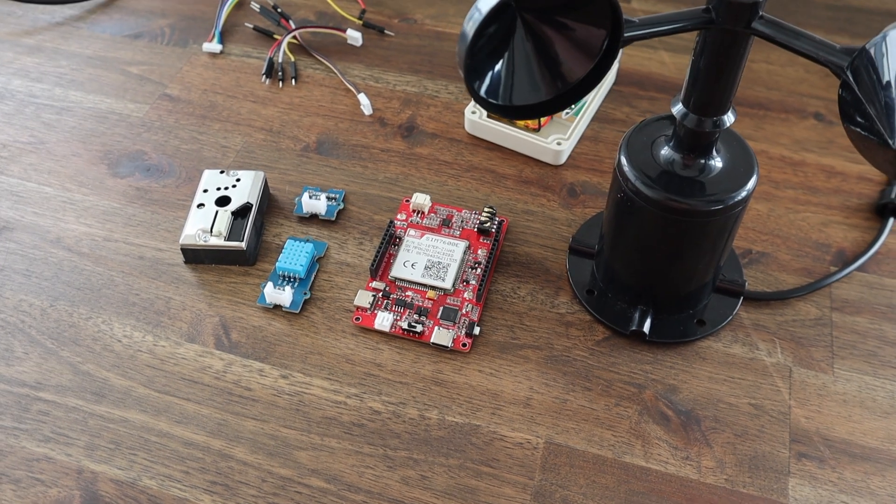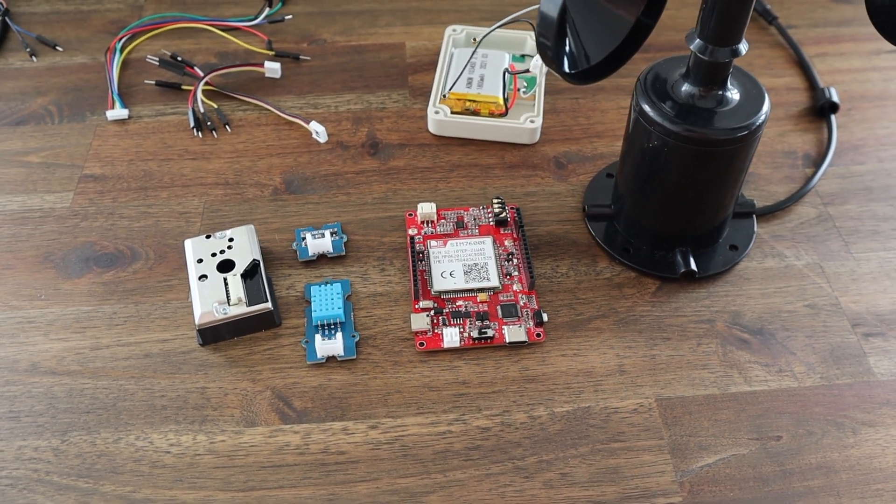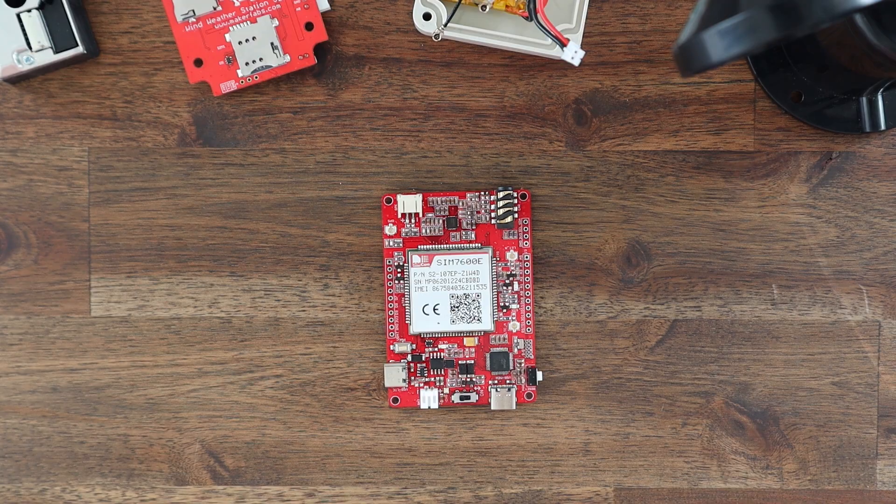The Grove sensors already have the supporting electronics built into them, so they just have a 3 or 4 wire interface to the Arduino. To start, we need to add some pin headers to the Madduino board so that we can plug in our own sensors.